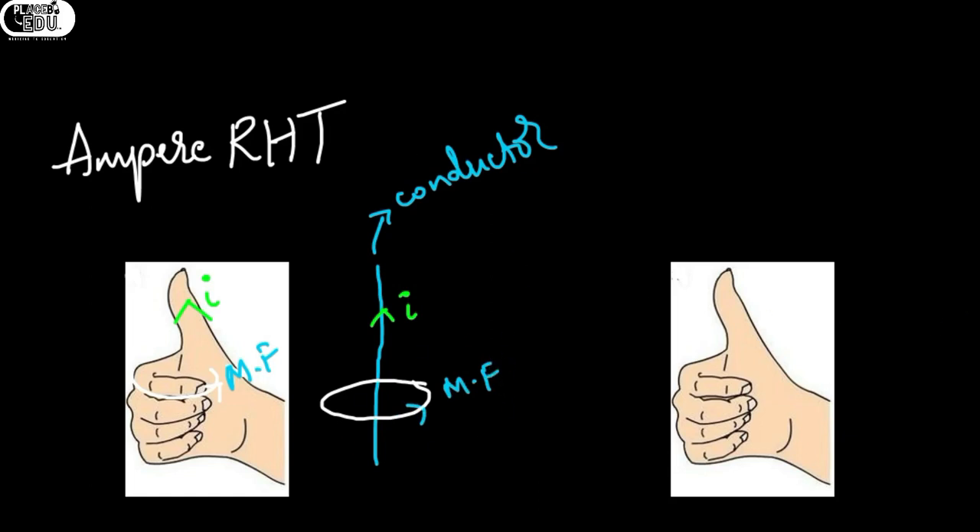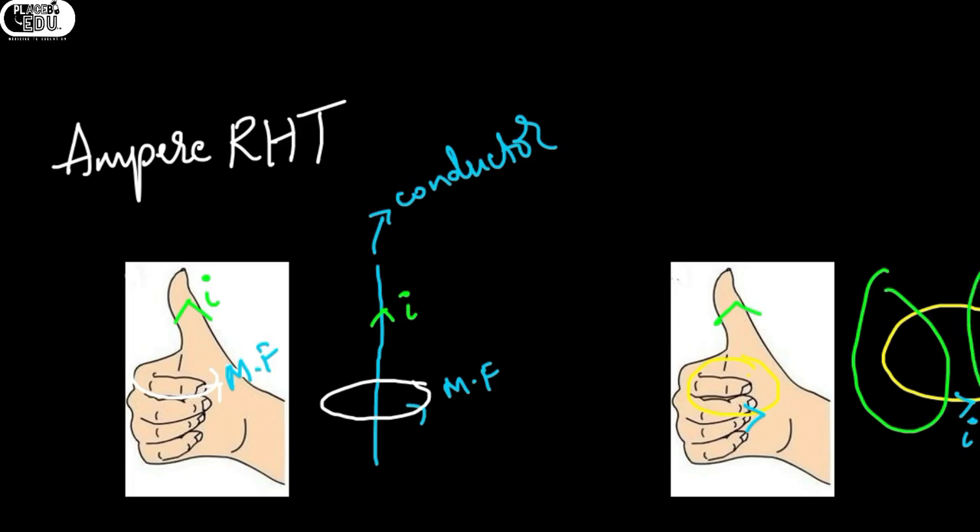Now consider a circular conductor in which current is flowing. If the current direction is represented by the four fingers, then the direction of the magnetic field can be represented by the direction of the thumb. So Ampere's right-hand rule gives us the direction of current if the magnetic field direction is known, or gives the direction of magnetic field if the direction of current is known.